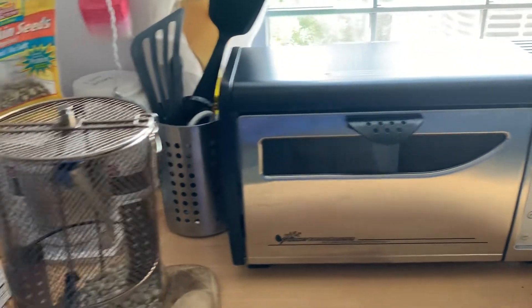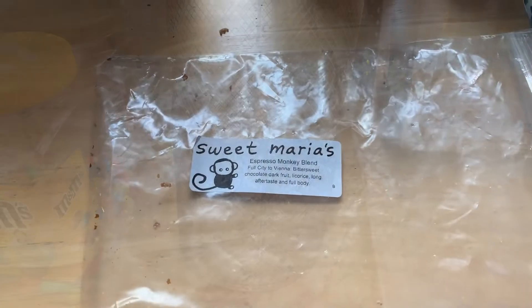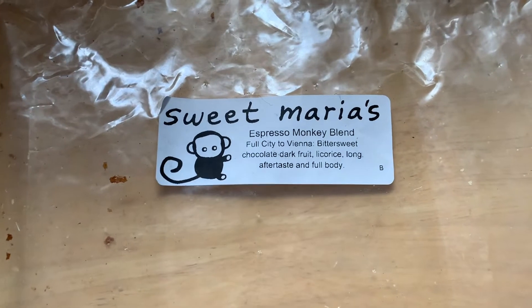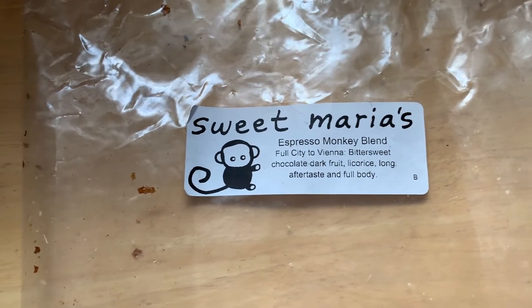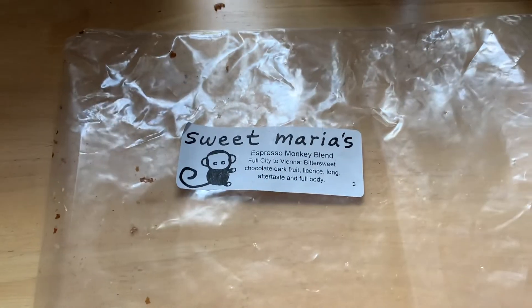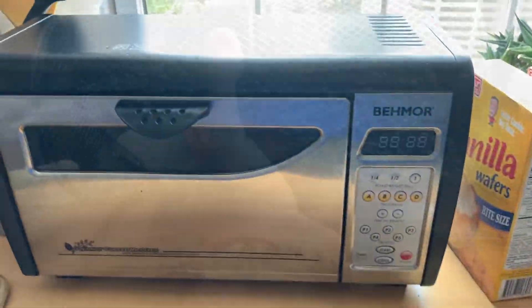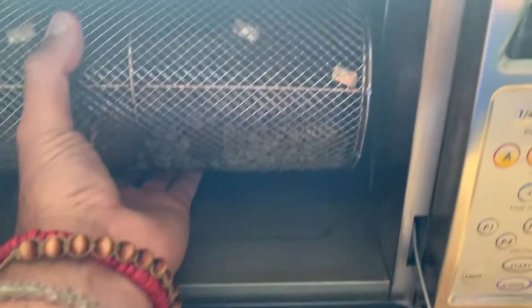First step: measure a pound of green beans. I'll put a link below, but I get my green beans from SweetMarias.com. There's a big variety to choose from, ranging from approximately $6 to $9 a pound. They have it all. It's very important that when you put the drum in, you make sure that the gears hit that piece and that you're on the guide right here.